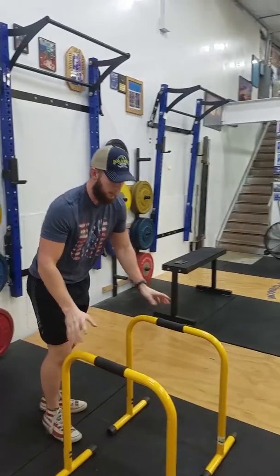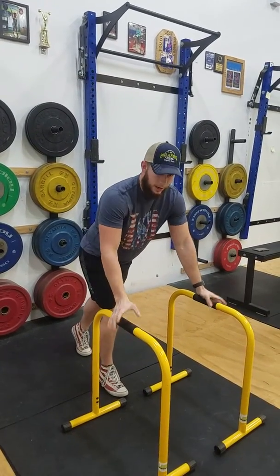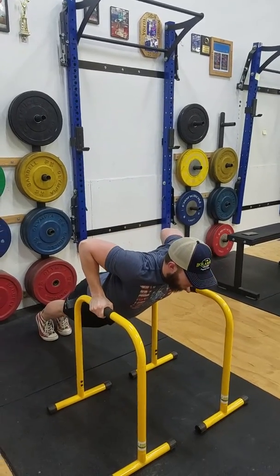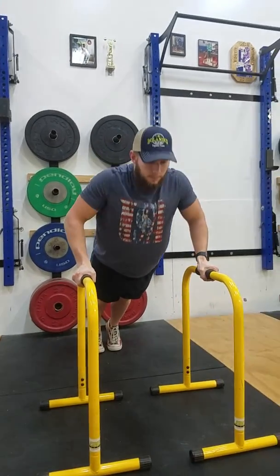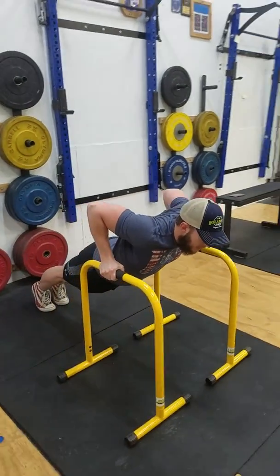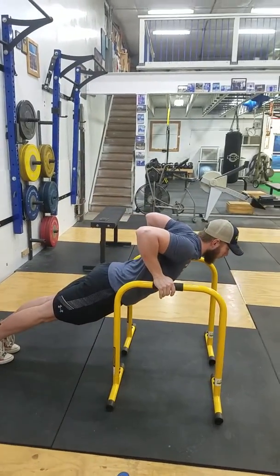Next we'll come up over here and do a little bit of an incline push-up. Our hands are going to be in a neutral grip. Put our feet out, come down nice and slow, let the chest stretch, and come back up. Keeping the core engaged, glutes on, with a nice straight push-up posture.